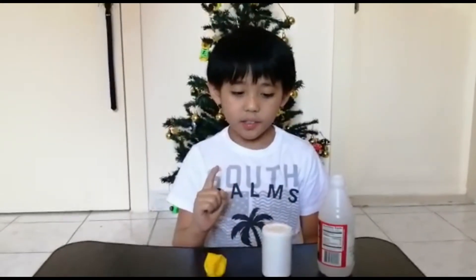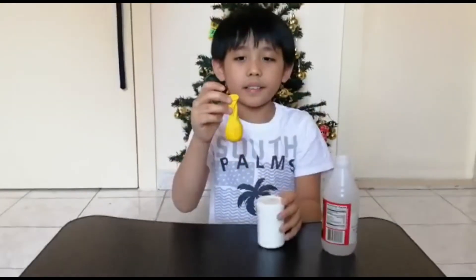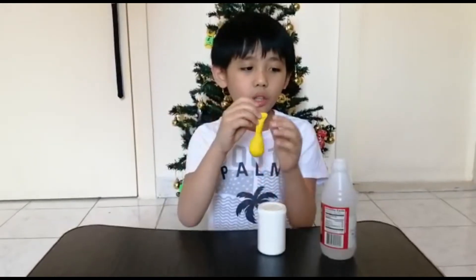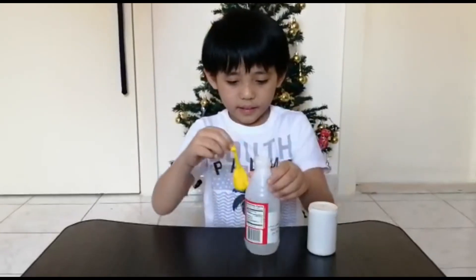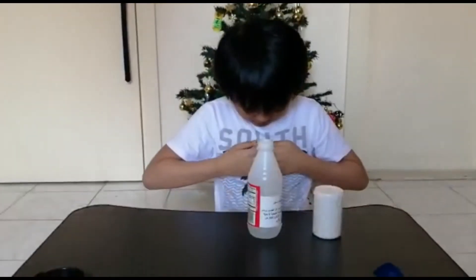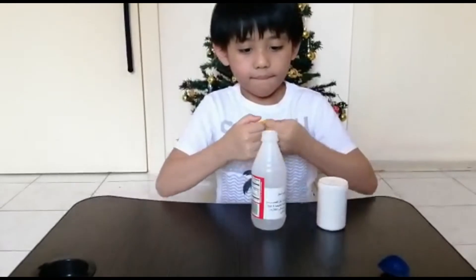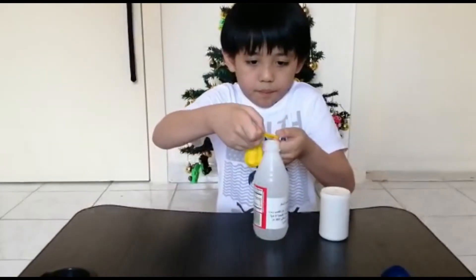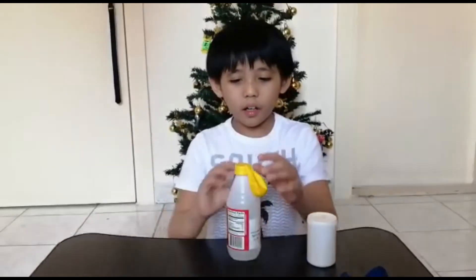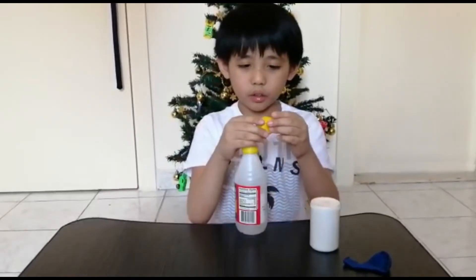For the procedures, we need to put the baking soda on the balloon. Since we have already put the baking soda in the balloon, we will attach it to the neck of the vinegar bottle. Now we have fixed the balloon on the vinegar bottle, and now I'm going to tip the balloon so the baking soda can go into the vinegar.